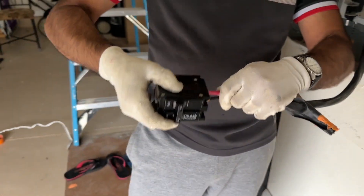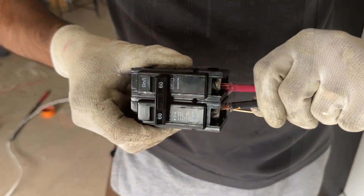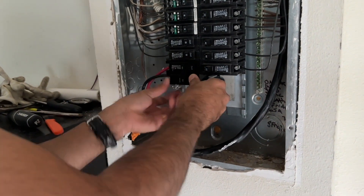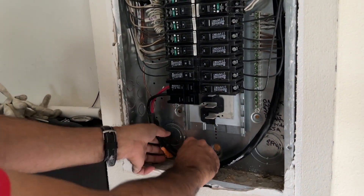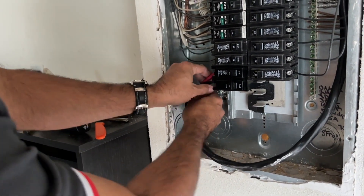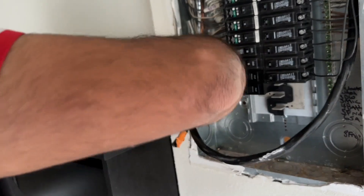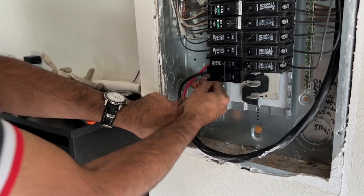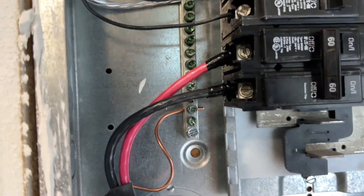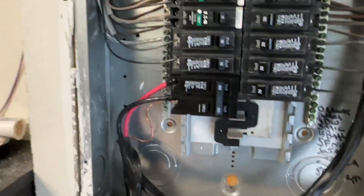I connect the two wires into the breaker switch, screw them in tightly, then snap the switch into the circuit breaker panel. The ground cable connects to one of the ground terminals on the left or right side of the breaker panel — there are many available. My ground, live, and neutral are all connected and wiring is complete.